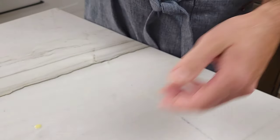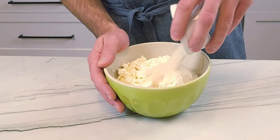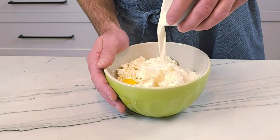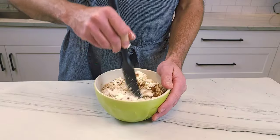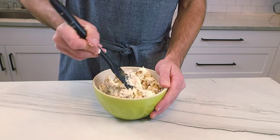Now get started on the cheese filling. Combine 16 ounces or 453 grams of farmer's cheese, two tablespoons or 25 grams of sugar, one teaspoon or 4 grams of vanilla sugar, one egg yolk, three tablespoons of milk, and one teaspoon or 4 grams of cinnamon. Start mixing. Notice that this recipe makes a good amount of filling — I highly recommend using a larger bowl than I did.